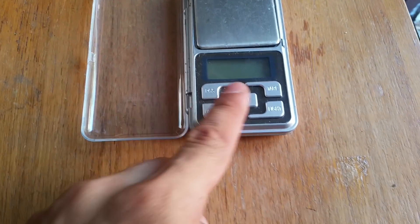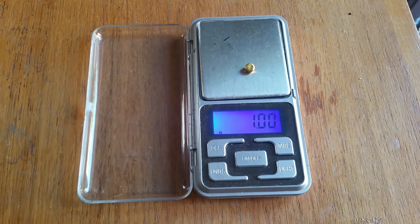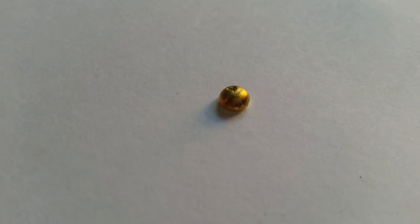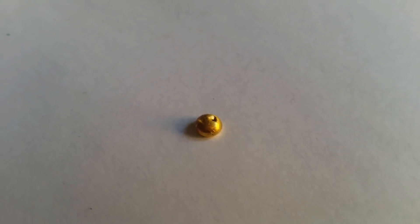Moment of truth — time to weigh it up and see if we lost anything. If you recall last time it was exactly one gram, and it's a gram again. Beautiful — didn't lose anything. Can't complain there at all. And here it is now, showing you after I've cleaned it up a little bit. It's looking nice and gold-like now.